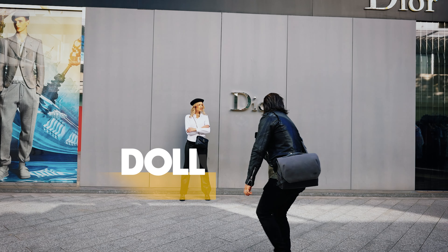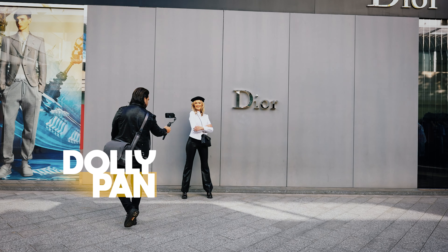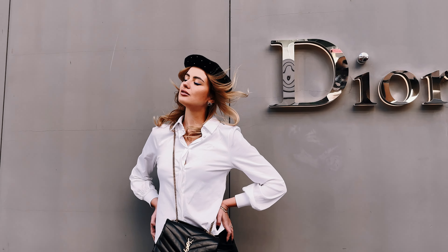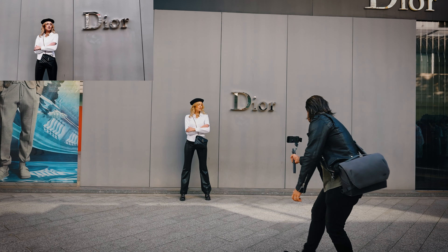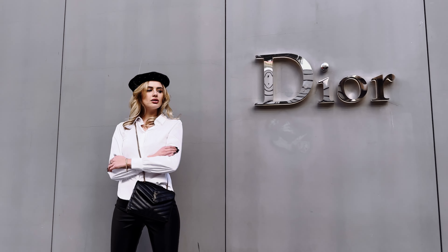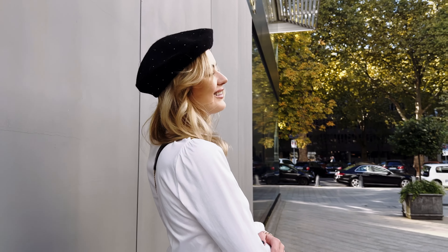Let's call this one 'the dolly pan.' This move really works well when you have your subject against the wall — when you're panning throughout the shot, the wall plays a big role in the change of perspective, which makes the shot really nice. And as soon as we get closer to our model, she looks into the camera to make the shot even more dramatic and really grab the viewer's attention.